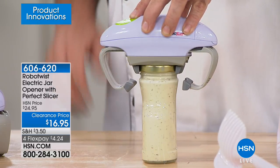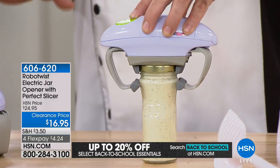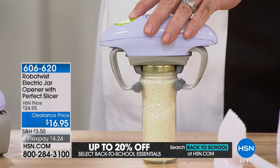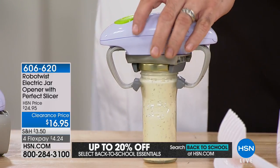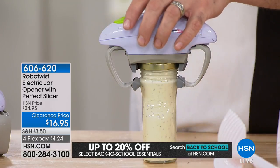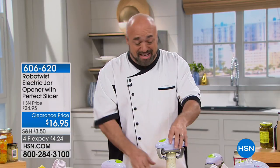Of all the things that change your life in the kitchen, not opening a jar can't be it. My mom is just under 70, arthritis runs in our family, and I get phone calls every day — 'Mark, I love the RoboTwist, I used it today.' Saturday morning cartoons lied to us — we're supposed to have robots for everything. But here's a bona fide robot to help you with one of the most annoying jobs in the kitchen.